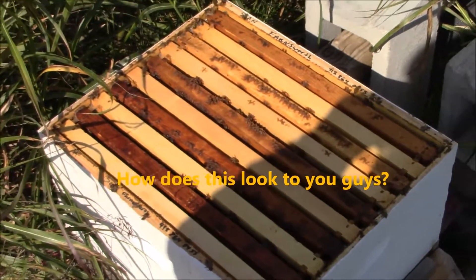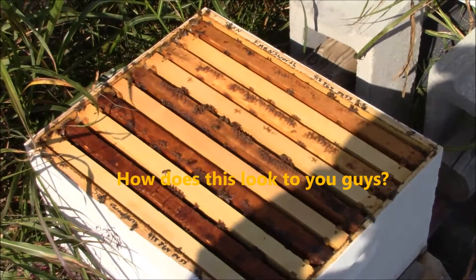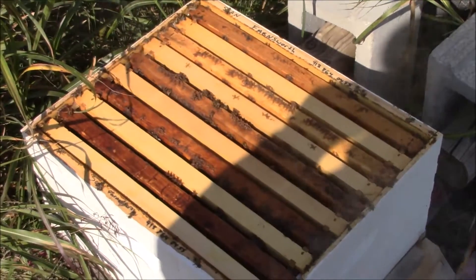Take one of these frames out. Just looking at it right now, it doesn't look too bad. They just never started building up, so it's a weak colony, but we're just going to check to see if there's any moths in there.